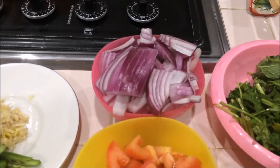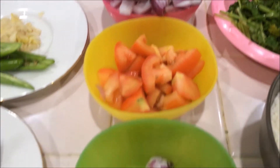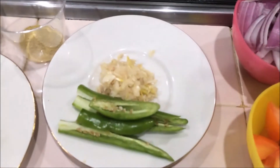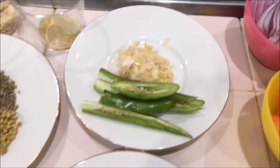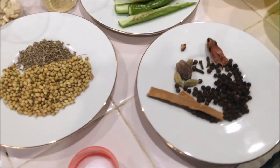I am going to use one bigger size red onion finely chopped, one medium size tomato chopped, four shallots, one green chili, and one tablespoon of crushed ginger and garlic. Also four green chilies — these are all the masalas we are going to use for this biryani.